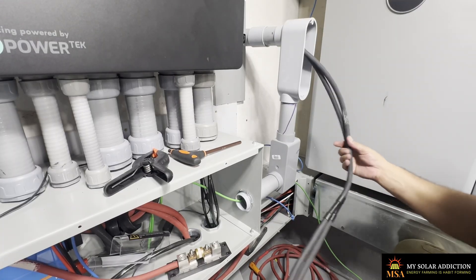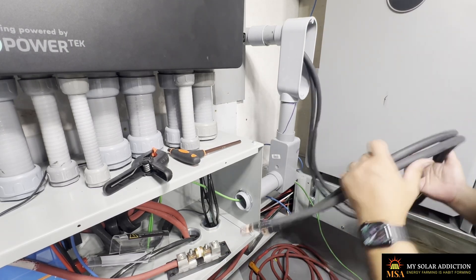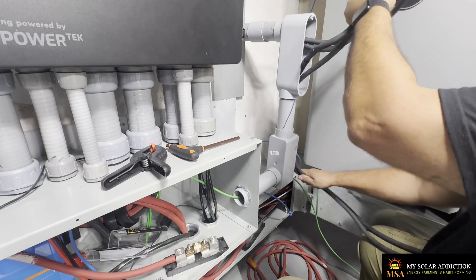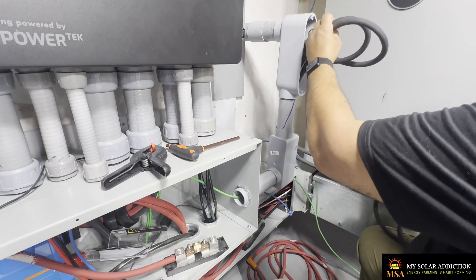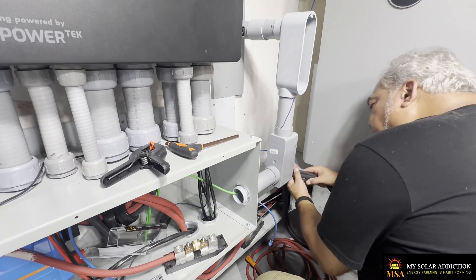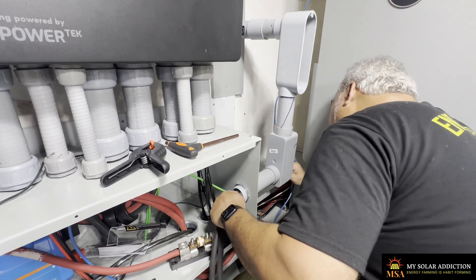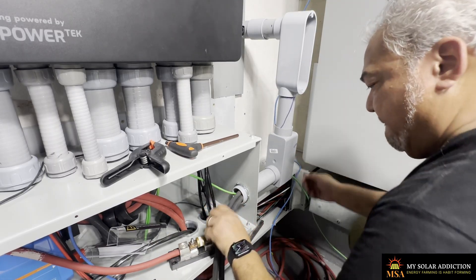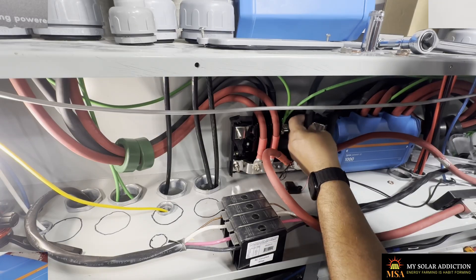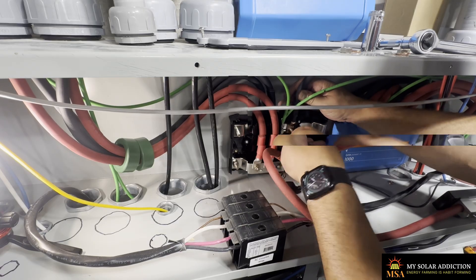In between getting chased by a wasp, I was able to get the battery cables at least into the house. Trying to get this through here — more slack on the other end if I need it. We'll find out soon. There you go. I need more slack than I thought, but more is better than not enough.